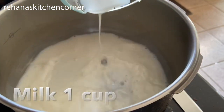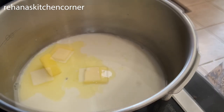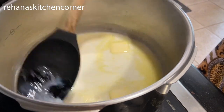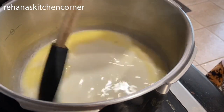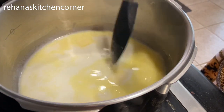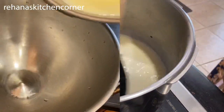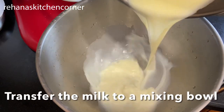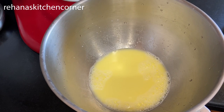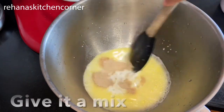Heat the milk — here I used one cup — and three tablespoons of unsalted butter in a small saucepan, or you can do this in the microwave as well, until the butter melts. Turn off the heat and let it rest for a few minutes until the milk comes to lukewarm. Add half a tablespoon of dry yeast and one teaspoon sugar, and give it a mix.